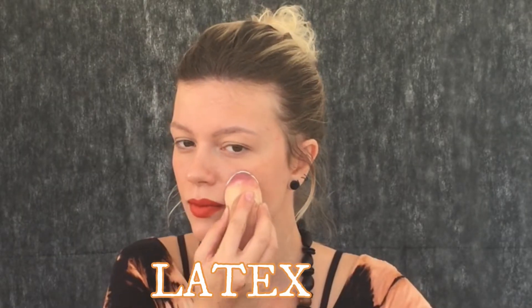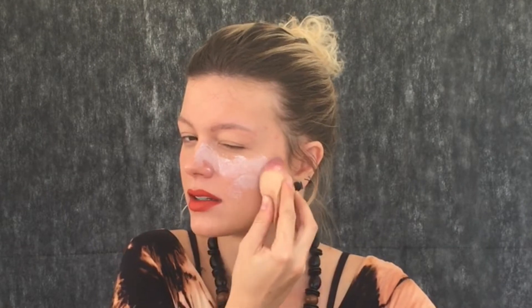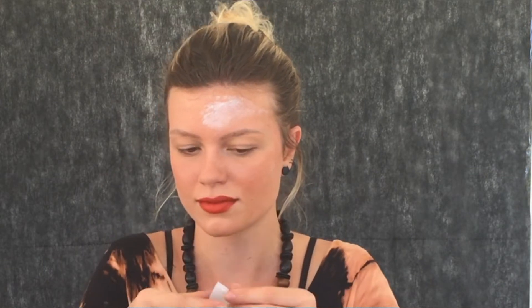O primeiro material que eu vou usar é o látex. O cheiro dele é muito ruim, por isso eu fico fazendo careta o vídeo inteiro quando uso ele. A primeira camada eu vou fazer com ele e vou esperar secar, porque o látex é um material de contato — quando você passa ele e depois passa mais uma camada por cima, ele gruda mesmo na pele. Depois eu uso papel higiênico na testa para fazer uma ferida. Não pode ser folha dupla; se for, abre no meio porque precisa estar bem fininho. Aí eu selos ele com látex novamente por cima.